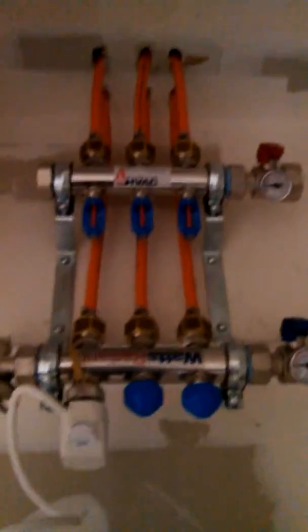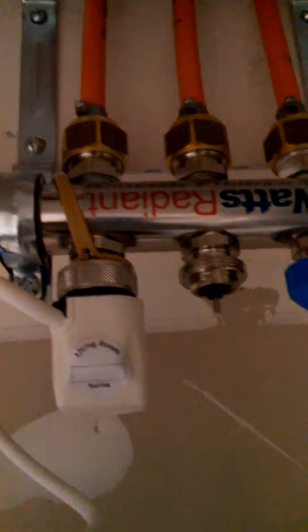Now, where this goes — you want to install it at the bottom of a manifold like that. Basically what you do is you just unthread this cap and you just thread on a zone actuator.